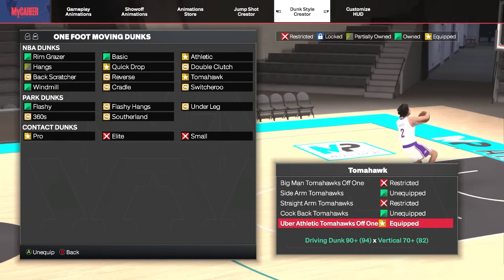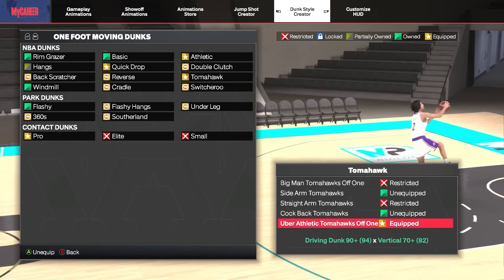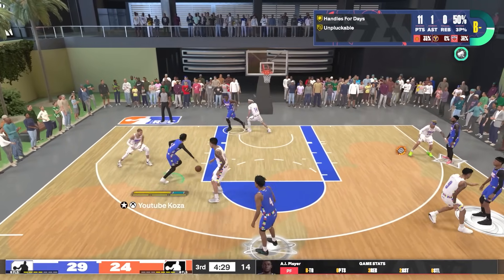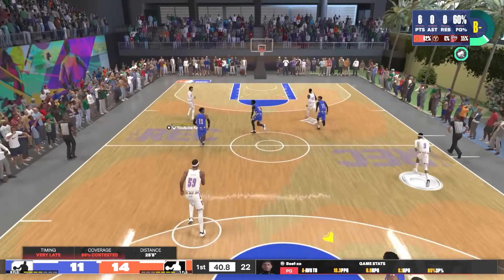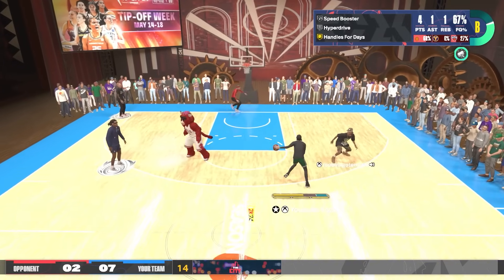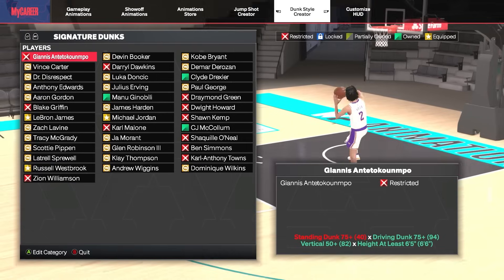Moving up to that 90 driving dunk, we can pick up the uber athletic Tomahawks Off One package. This package does showcase some bad animations in the dunk style creator, but in-game you tend to get the better animations more often than not, making it one of the fastest and most explosive dunk packages in the game.